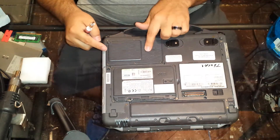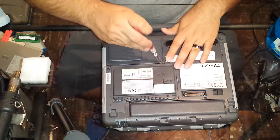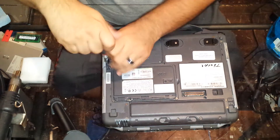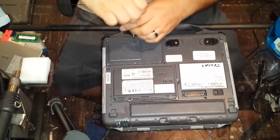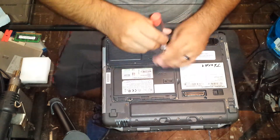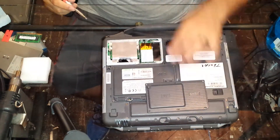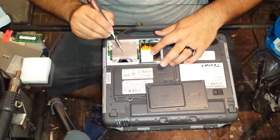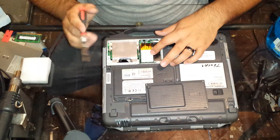We have six screws in the cover to the right of the hard drive cover. We remove those. Then you pry this up, and here you will see your Wi-Fi card. And then under this cover, under this plate, you have both of your memory slots.